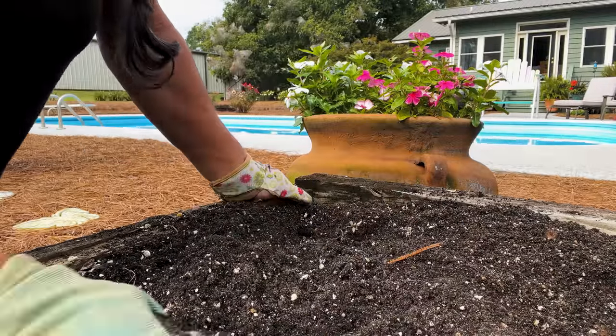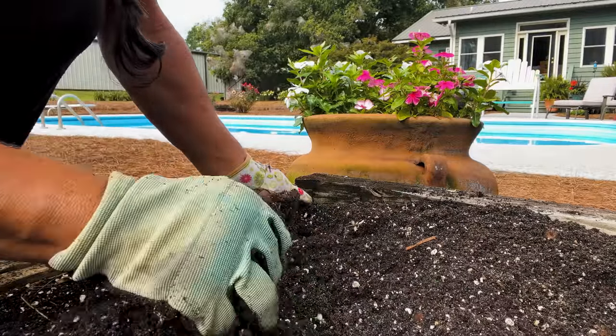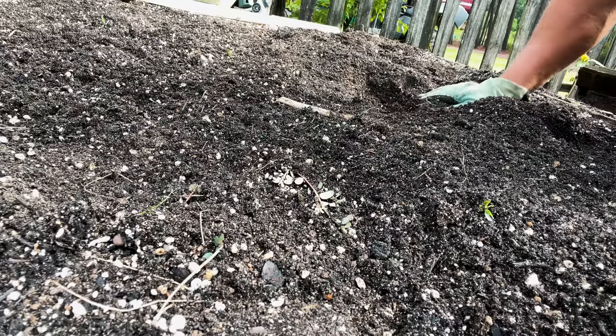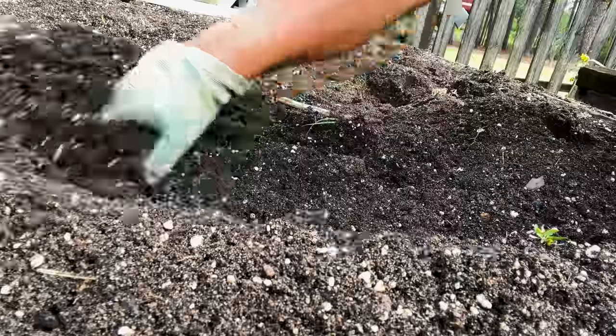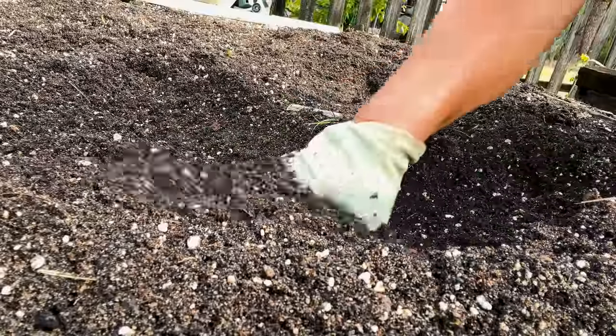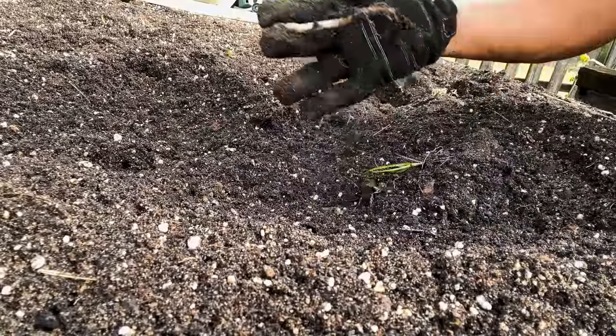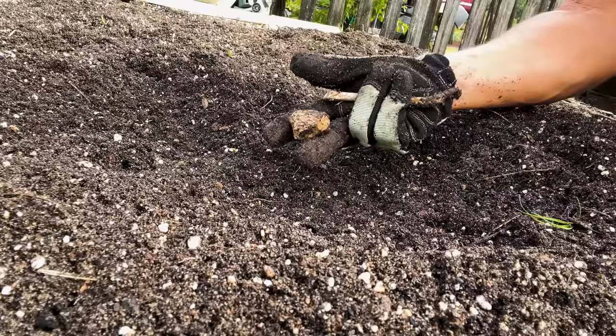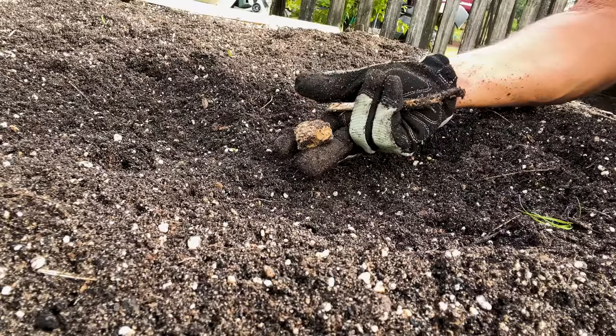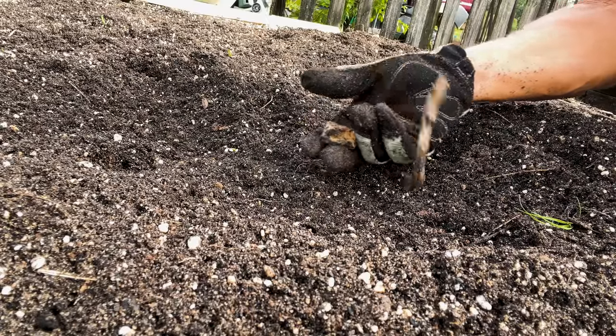This is where I'm going to plant my carrots. Since carrots are going in this bed, I want to make sure that there's no debris that's going to impede their growth. So any sticks, any rocks — you need to make sure that the bed is clear of them.